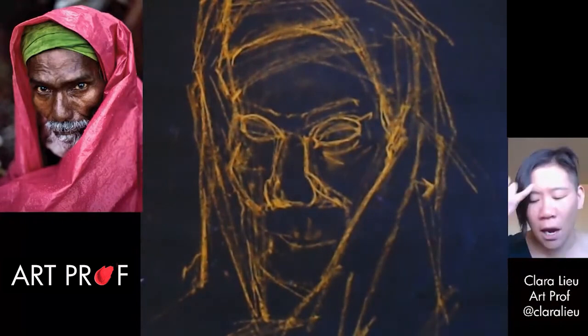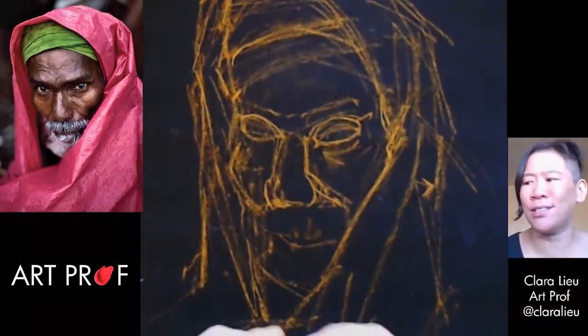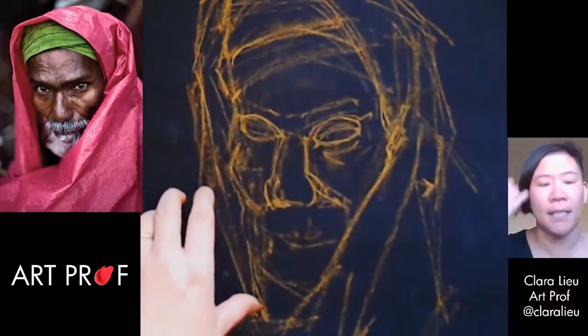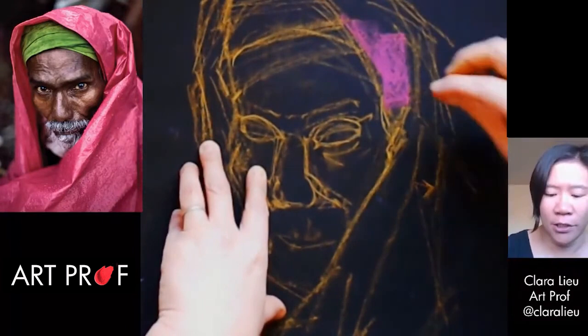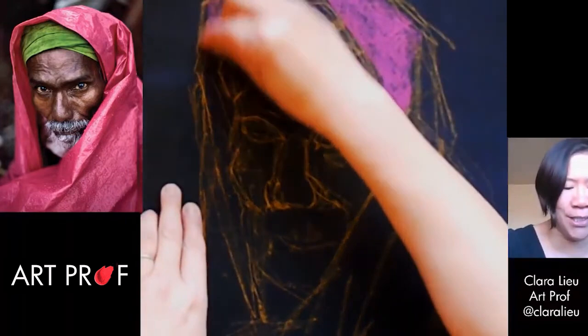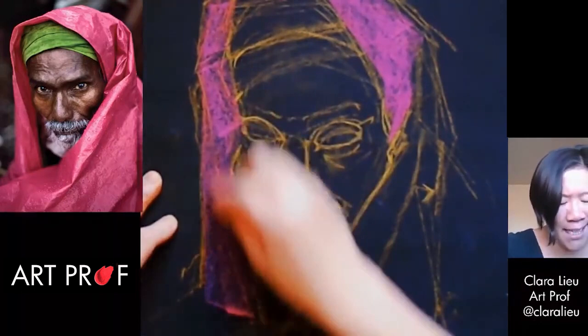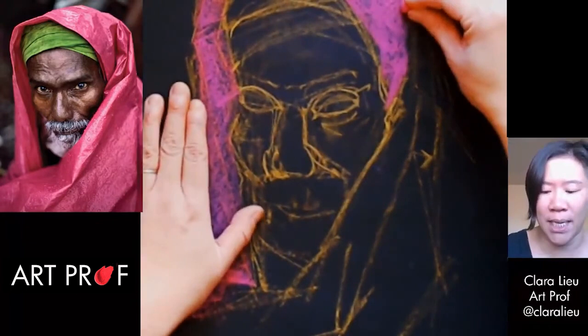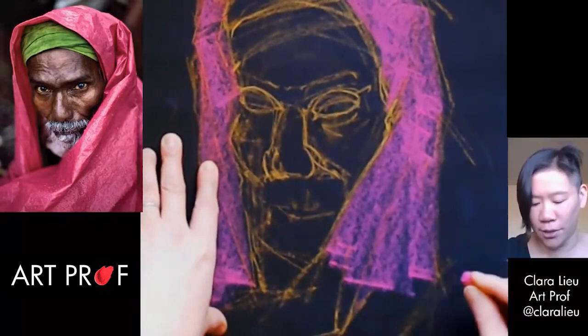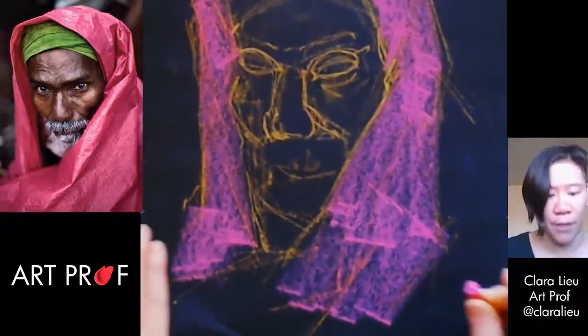I think now I should start to block in some of the colors. This is like a super bright magenta, and what I can do is break this pastel on purpose — now I can draw with the side of it. This gives me a great opportunity to just throw in big pockets of color. Still not going to press down that hard because in the beginning you don't really know, so you don't want to completely make a commitment early on. I want to get the color really in there and nicely established.